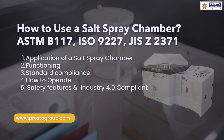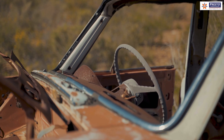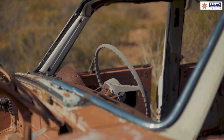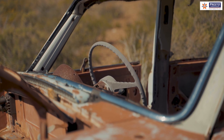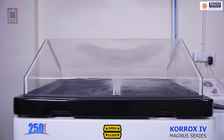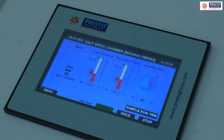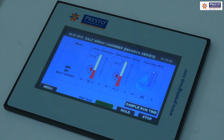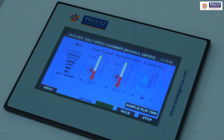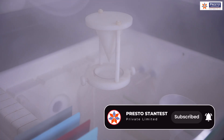Good morning everyone. In this video we will be discussing about the salt spray chamber — a very important test used to check the corrosion resistance in automotive components or any metallic sample. We create certain atmospheric conditions in a standardized small chamber, controlling temperature, humidity, and air pressure, so that after a certain duration the specific sample will corrode.